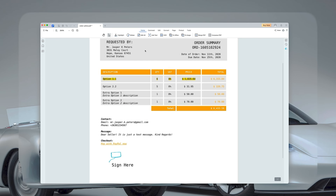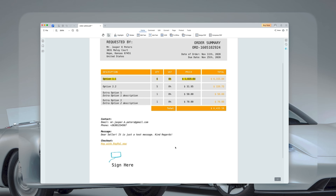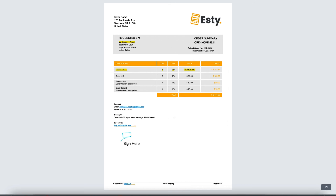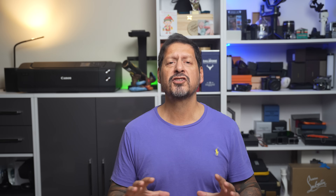With Tenorshare PDF Knob for Mac you can modify text, images, and links directly in the document — it's almost like editing a Word file. This is perfect for fixing typos, updating content, or adjusting layouts. Adding text is also easy: just select the add text tool, click where you want to type, and start writing. Great for filling out forms, adding notes, or customizing documents.